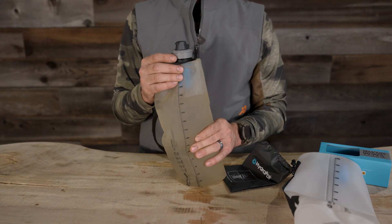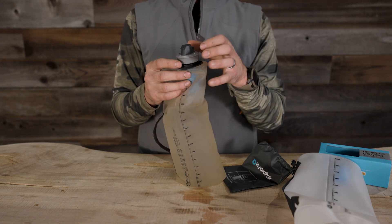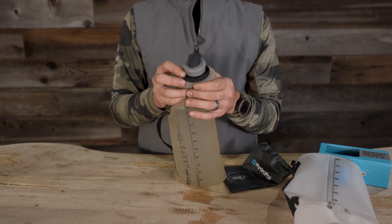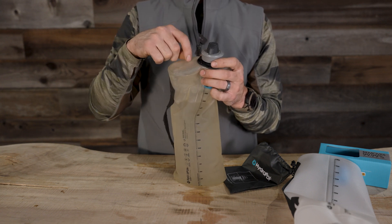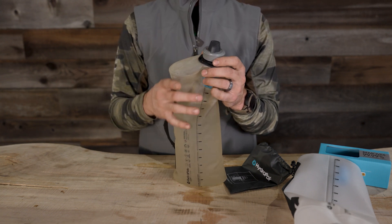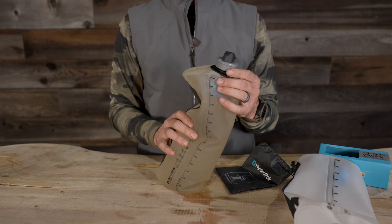It's a little discolored — that's just from my recent trip, not cleaning it out on the inside. What is nice is this 42 millimeter diameter up here on the top allows you to, when you get home, reach down and clean with some kind of dishwashing tool on the inside of the bag. Definitely going to clean up a lot better than what you're seeing here.